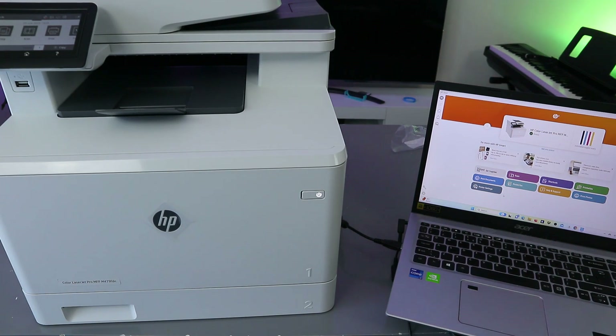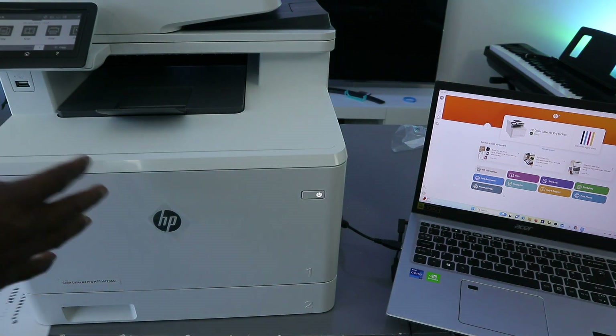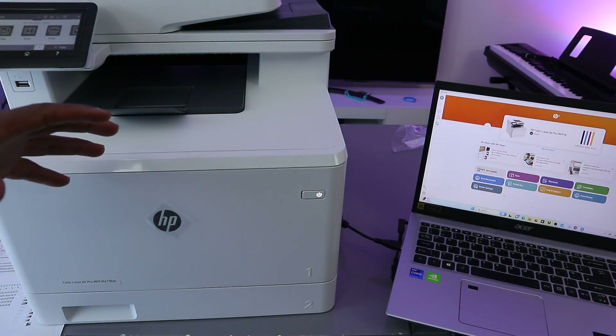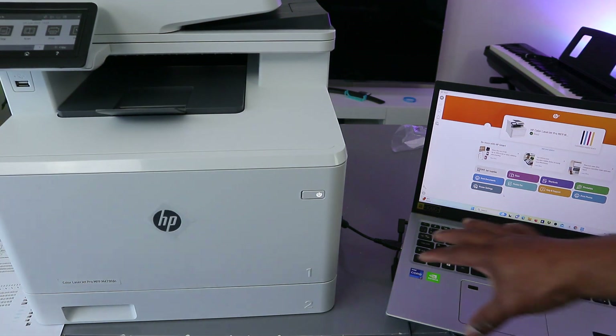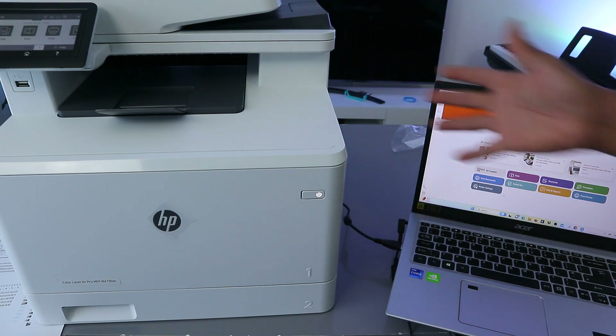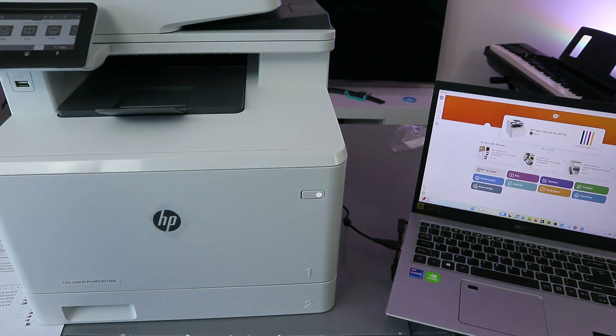Hey guys, how you doing? I hope you are doing well. This is the HP LaserJet Pro MFP M479fdn. This printer is connected with my laptop using a USB cable. I'm going to show you how to scan a document from this printer to the laptop.